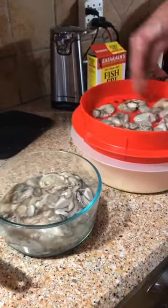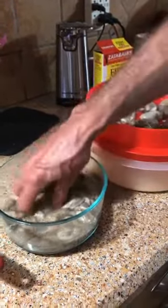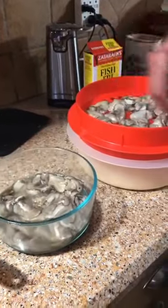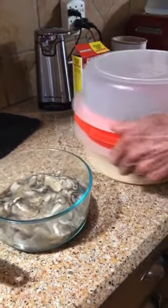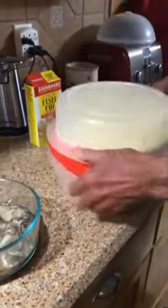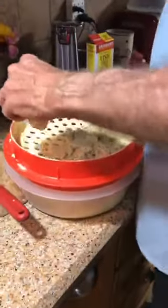We don't dip our oysters in anything — they're in their natural juice. We don't wash them off because we like it this way. But if you want to wash your oysters and dip them in egg before you put them in your mixture, that's fine. We just use the natural juices because the egg will make your batter thicker on your oyster, and we don't really like a lot of thick batter on our oyster. So we've got our oysters covered.